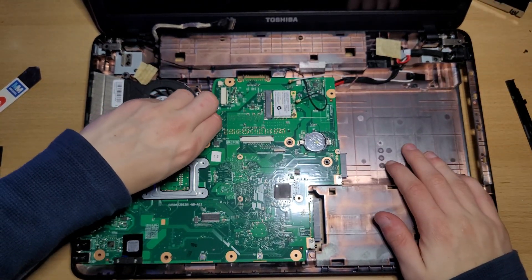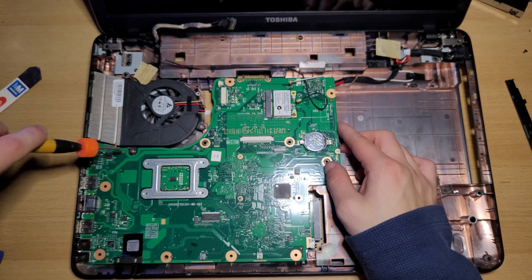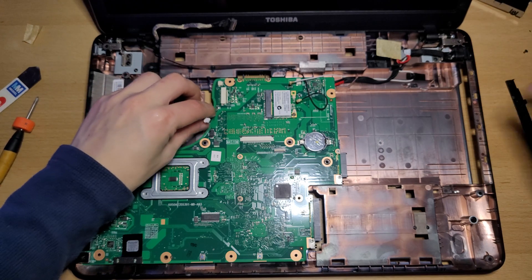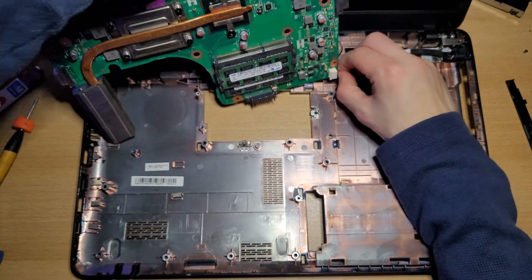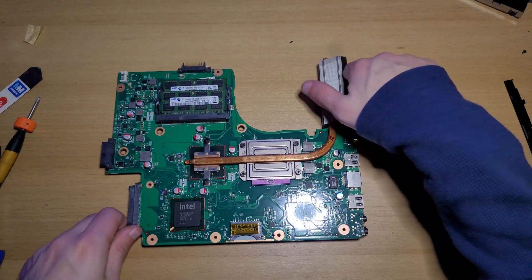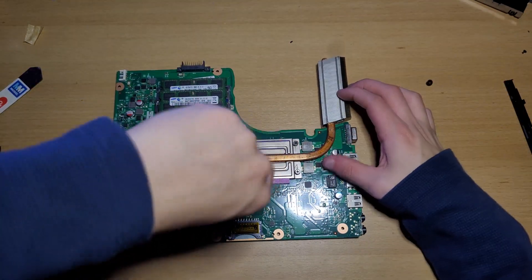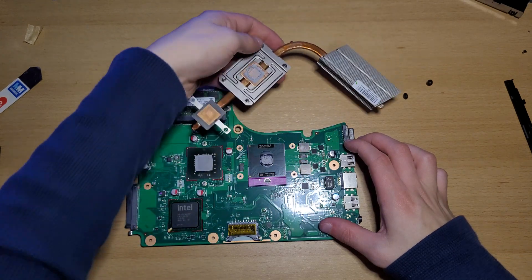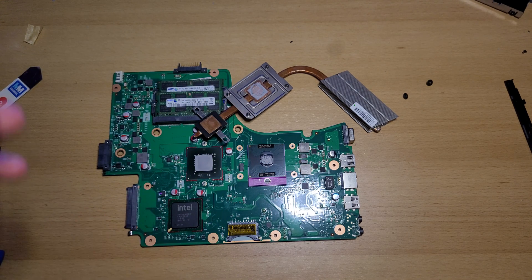Now remove this cable right here. Remove these two screws right here, remove these two screws right here, and remove this screw back here. Now remove the fan itself. Lift up the motherboard so you can remove this cable right here. And then you can take out the motherboard. Now flip the motherboard over, loosen the circled screws, and that is how you get to the heatsink and CPU and thermal paste of your Toshiba Satellite C50 laptop.